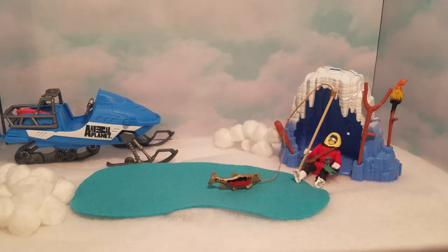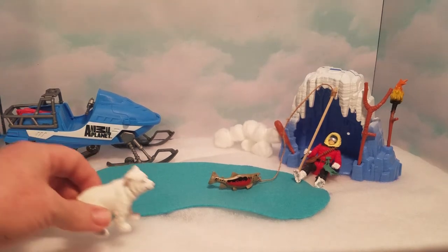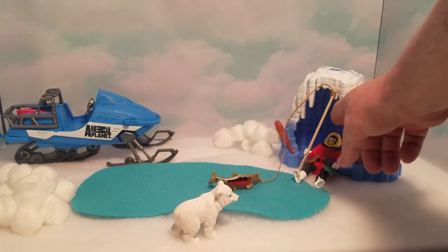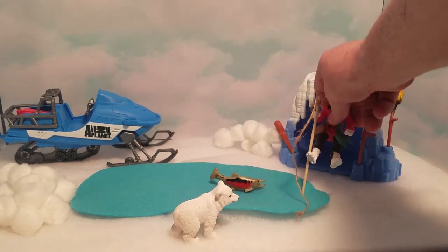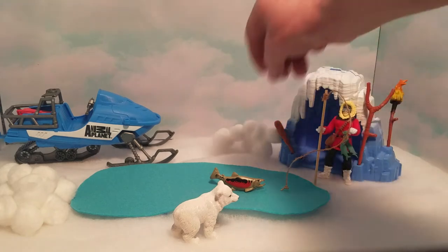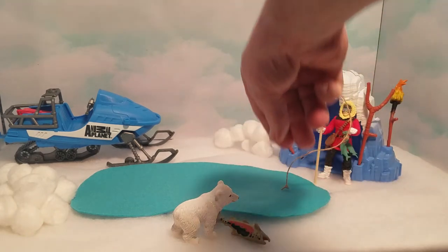Now we have our little adventure set out. Our adventure guy is out fishing, hanging out by the water with his little camp set up. Then baby bear comes in and starts looking at the fish. The adventure guy feels sorry for the little bear because he looks hungry, so he tries to give the fish to him.